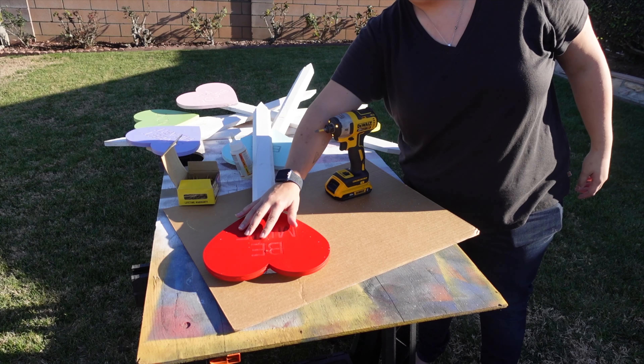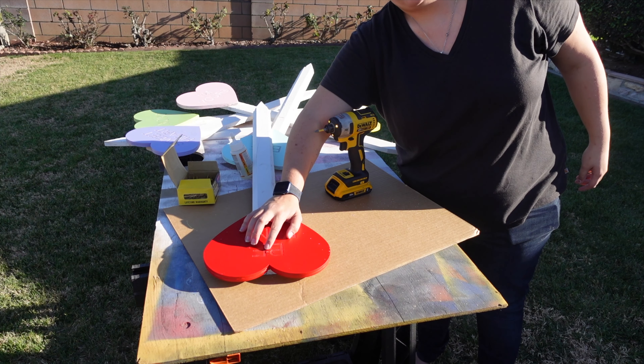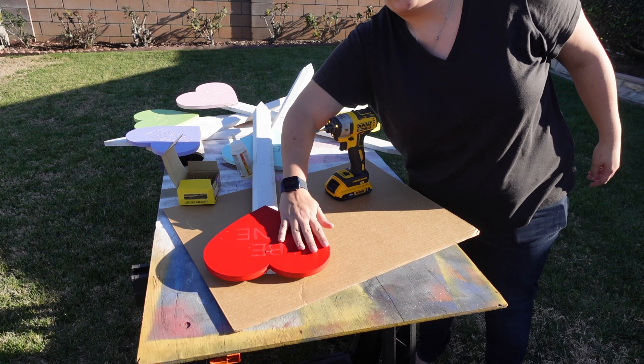Now we can fill in the words, and I'm just going to take a little tiny bit of red spray paint to fix that little spot that I punched through the hearts.